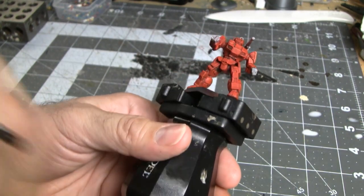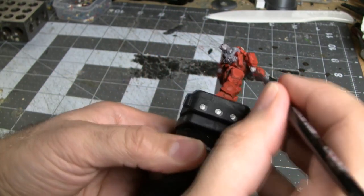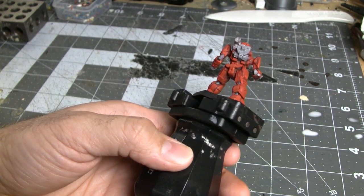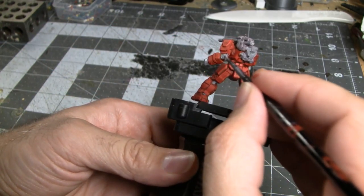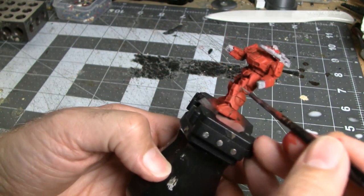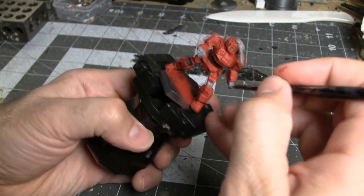Once the first layer has dried, if you notice you didn't put the gray on thick enough, put another thin coat on before moving to the next step. It is important when applying the second layer that you wait for the first layer to dry. If you apply a thin layer on top of another thin layer that hasn't dried, you end up just making one big thin layer, pushing paint around, and you don't get any extra coverage. Also keep an eye out for areas you might have missed — with the Shadowhawk I should have painted the front of the knees as well.